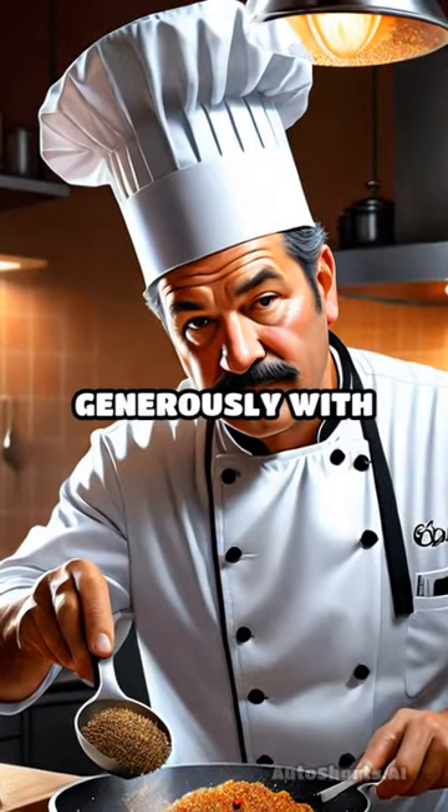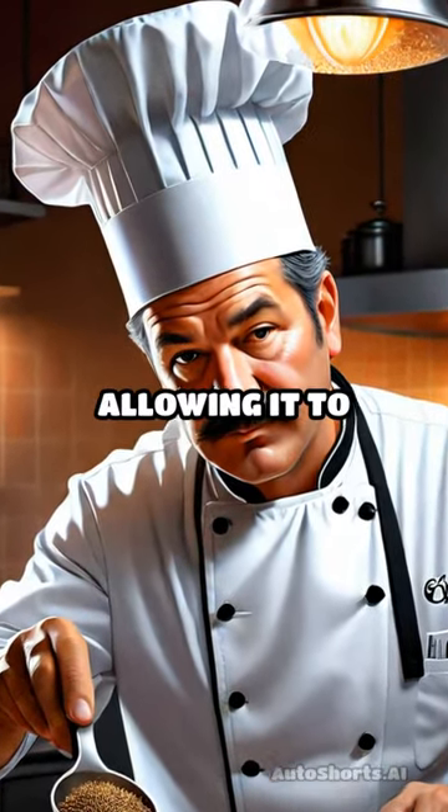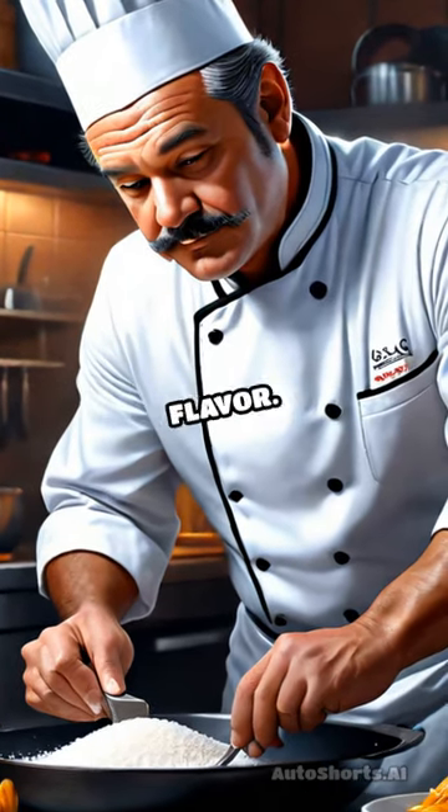Begin by seasoning your duck generously with salt and pepper, allowing it to stand at room temperature for about 30 minutes to enhance the flavor.